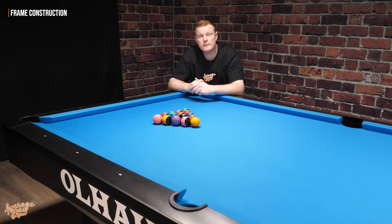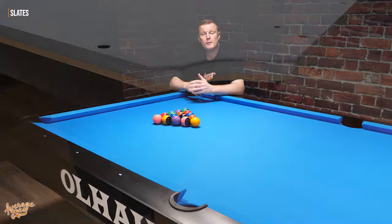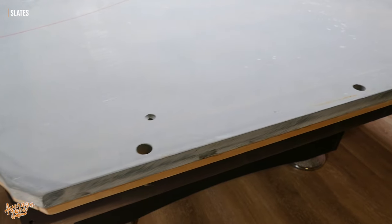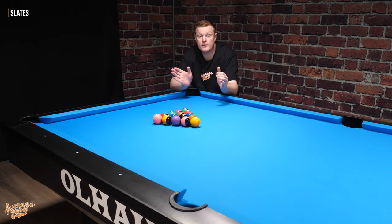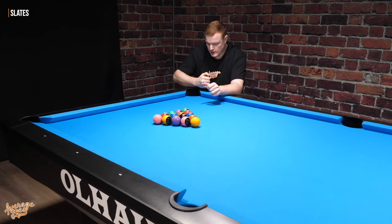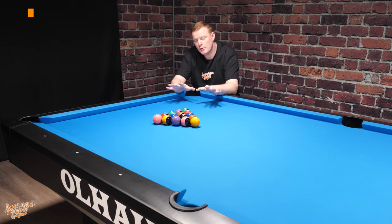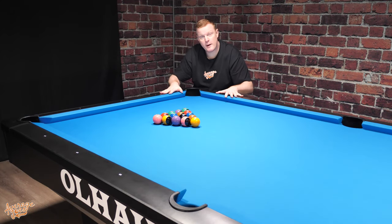On top of the frame are the slates. The Grand Champion 3 comes complete with one inch Brazilian slate. Most pool table slates are either Italian or Brazilian, and many in the industry feel Brazilian slate is slightly the tougher of the two. This is a three-piece slate table, meaning the slate comes in three separate sections, each with an MDF backing. On the corner pockets, they've ground off the extra corners, which makes installation of the cloth just that little bit easier. Speaking of cloth, on top of the slates we have our cloth — the Simonis 860 HR finished in tournament blue.